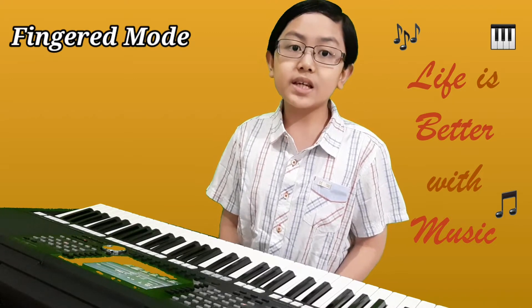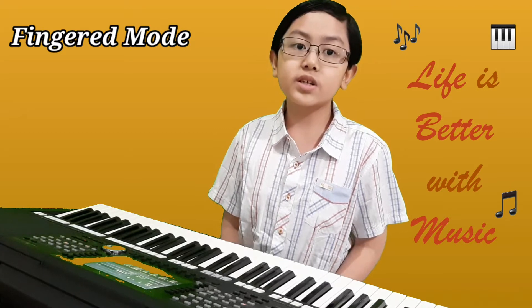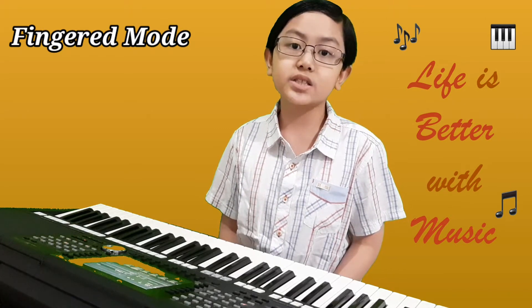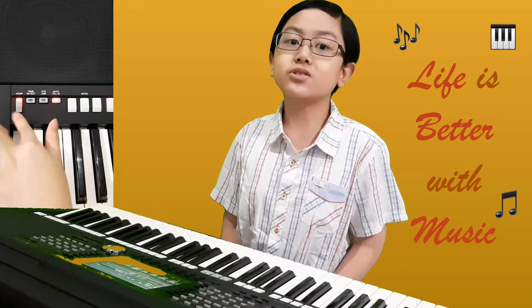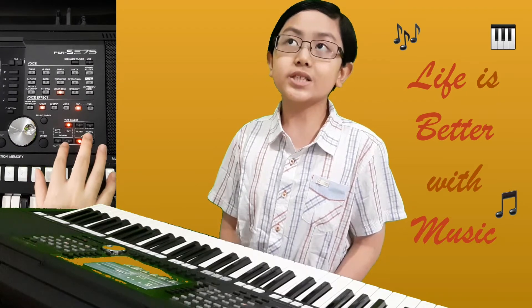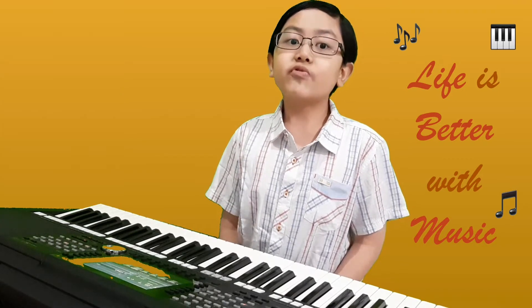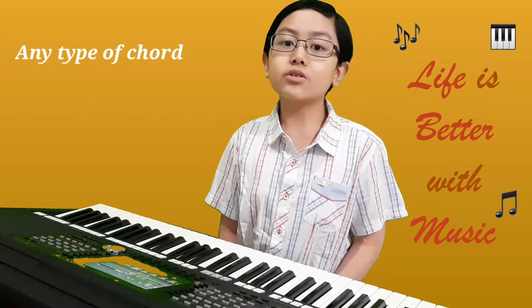This method lets you specify the chord by pressing the notes making up a chord in the left-hand section of the keyboard, when accompaniment is turned on or left part is turned on. With finger mode, you can play any type of chord you want.